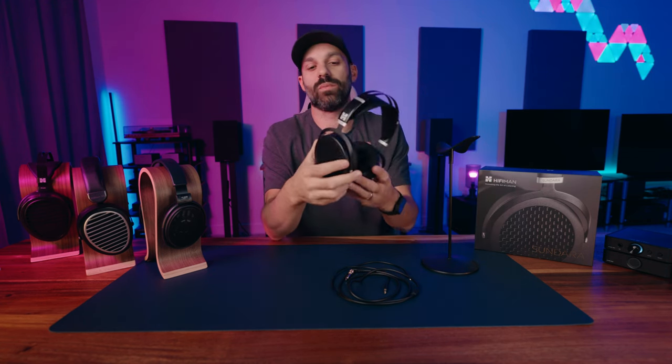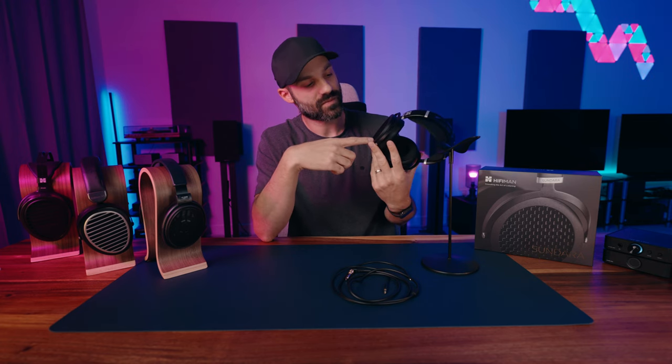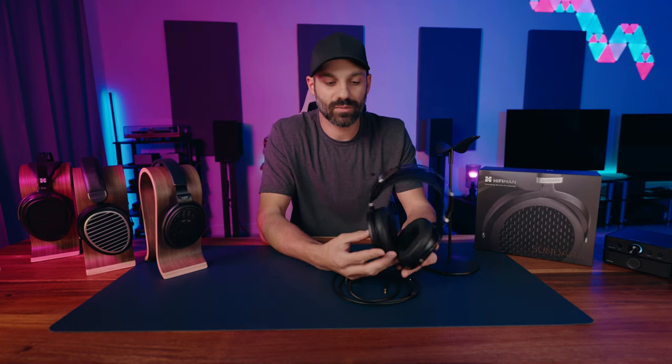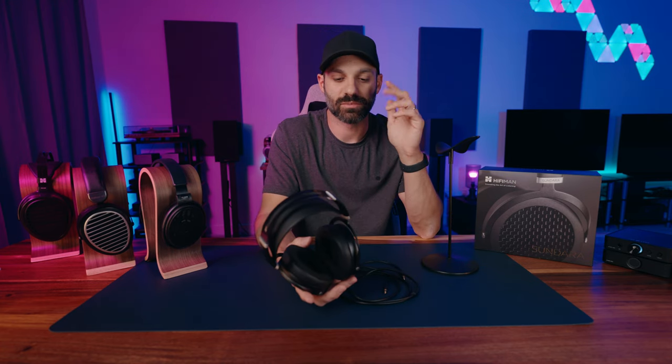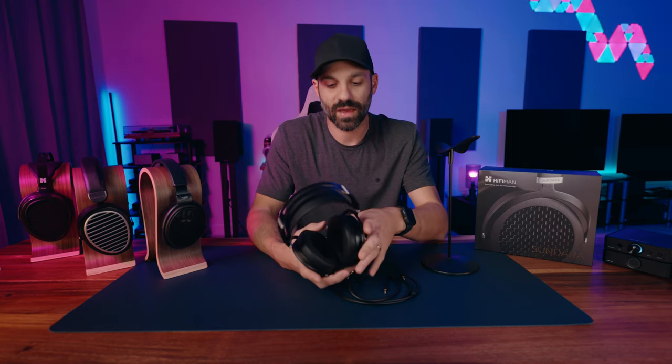The Sundara is open back — I'll talk about what that means. It's $300 on the HiFiMan website. The retail price was higher, but it's pretty much always been $300 to $350. Open back means the outside of the ear cup is not sealed; it's vented. The sound from the front and back of the driver is let out, so you're not hearing reflections from a sealed enclosure. The driver is free to behave as it wants.